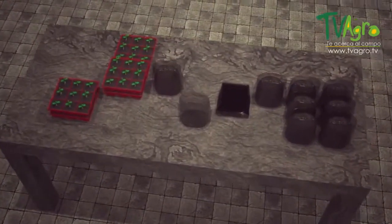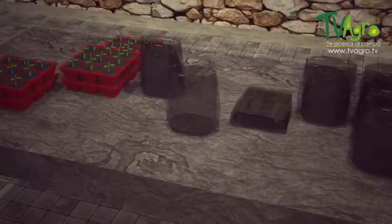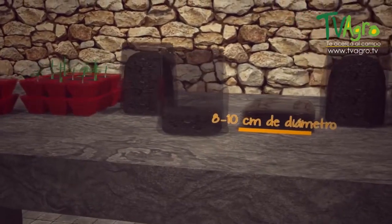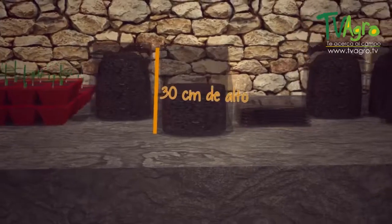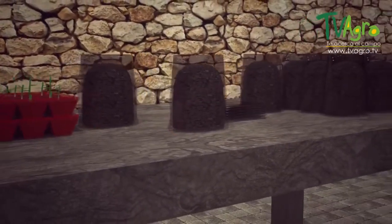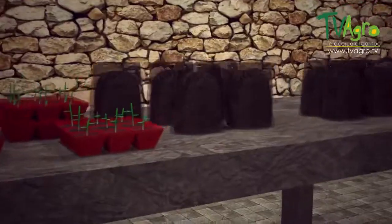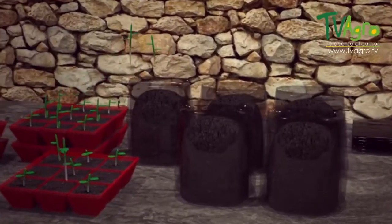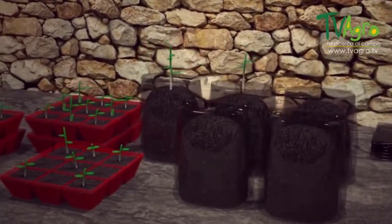At day 20 or 25 after germination, the plants are then replanted into bags with measurements of 30 centimeters deep and a diameter of 8 to 10 centimeters. The substrate used is soil and rice husk with a 2 to 1 ratio, previously treated with disinfectant in order to prevent pathogens from attacking the plant.